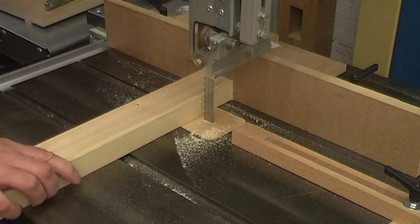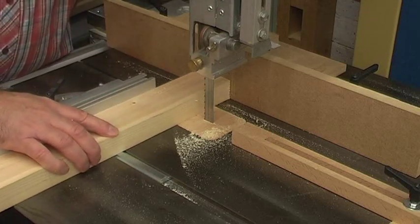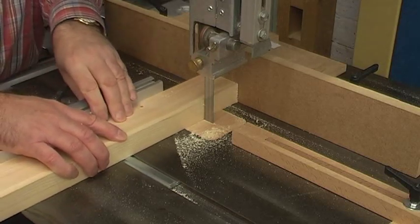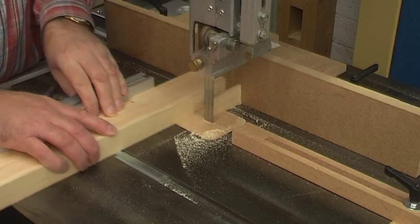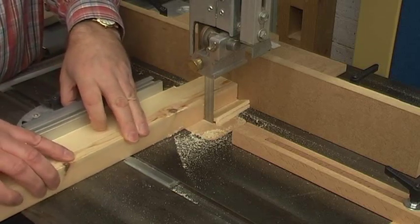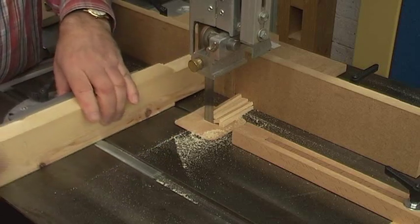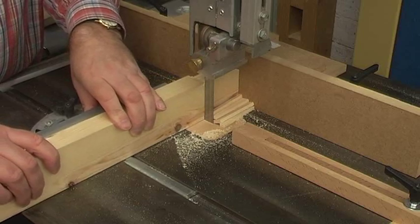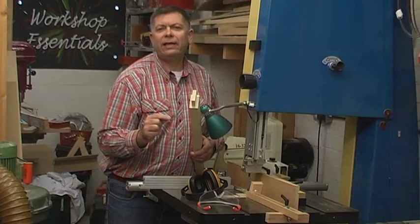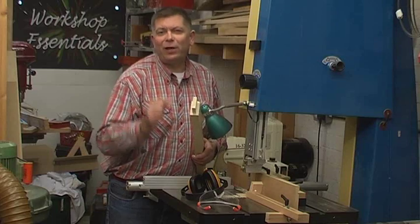Thirdly, using the rip fence as a stop to cut the shoulders is very bad practice indeed. It only takes a nudge from one of the waste pieces coming along behind to get the off-cut jammed between the blade and the fence. It can kink the blade, get jammed down into the throat plate, or bounce up and hit me in the face. If you make yours like that, I would like to persuade you that there is a better way, and I've got it.